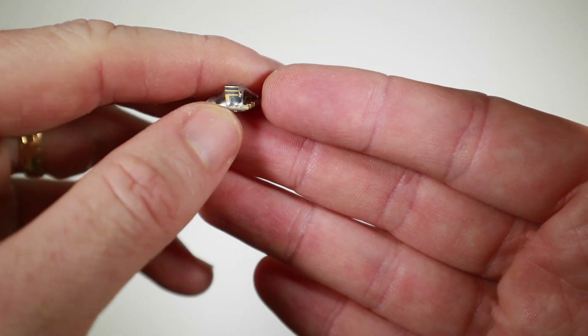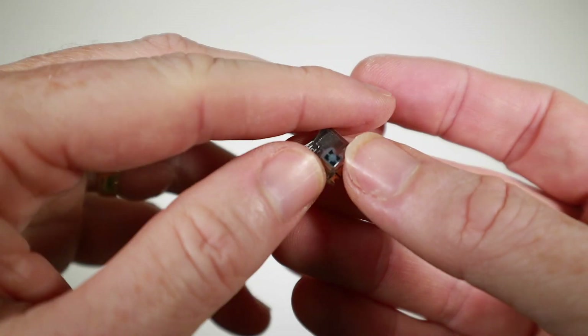Hello, got an ELRS receiver from BetaFPV today which is very small, and I know what you're thinking — we've dealt with very small before. I had a look at the Happy Model PP receiver and took that in; I put it in some sort of toothpick style quad, and that was very small.